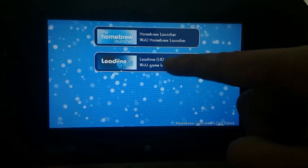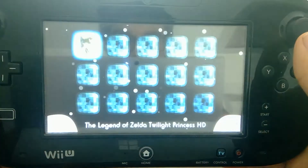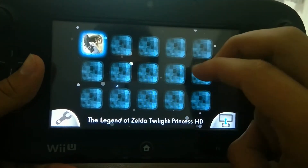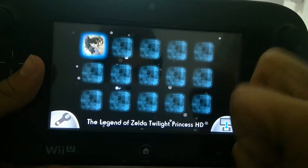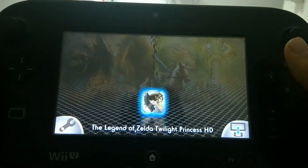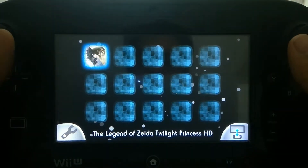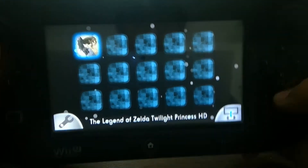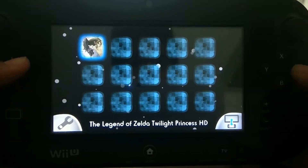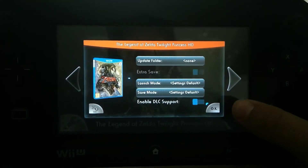And it should start the homebrew menu. There we go. So to open Loadiine, just open Loadiine and press load. This is Loadiine — this is where your backups will show up. So if you press ZR, you can toggle which screen shows on the TV and which screen shows on the Wii U gamepad. You can press start to download the cover images for any game that you have. In this case, as you see, I have the Twilight Princess HD cover right there.